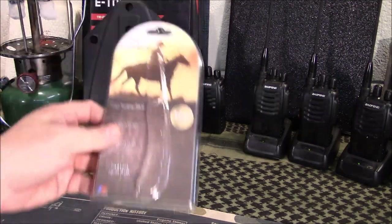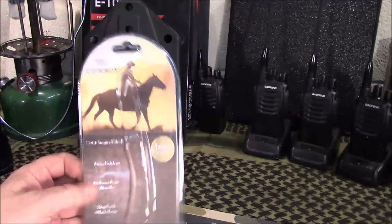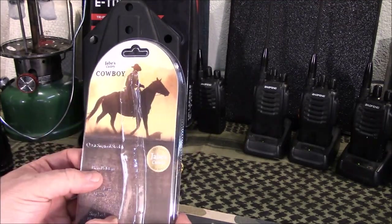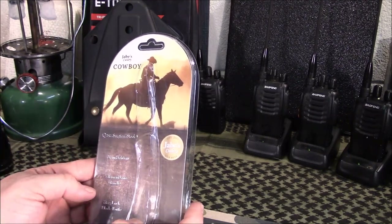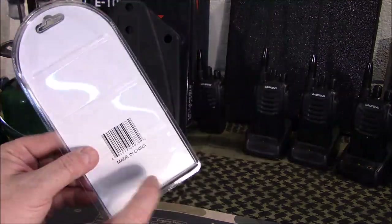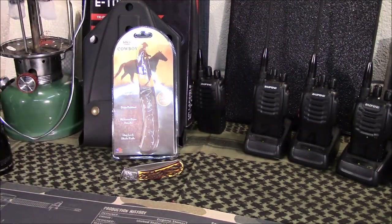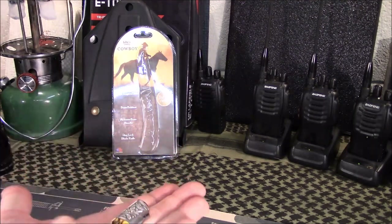This one is by James Cutlery — nothing fancy about the packaging, just a blister pack. James Cutlery has been in business since 2001. The bullet points on the pack: Q251 surgical steel, brass bolster, molasses bone handle, stag lock blade knife. It says it's a USA company but it is made in China — probably 90% of knives are made in China now, even some mainstream brands.